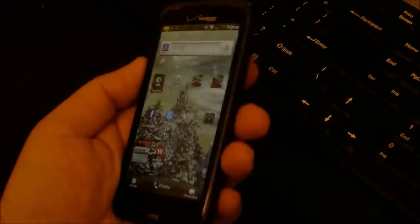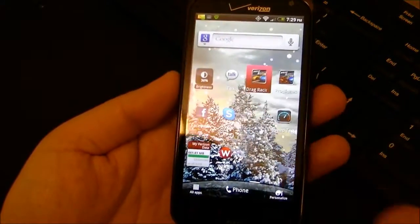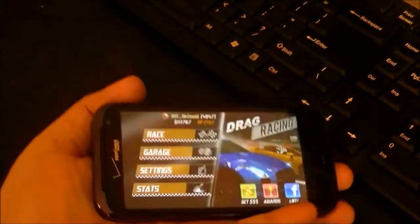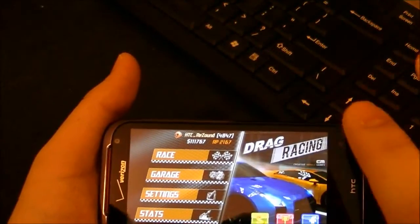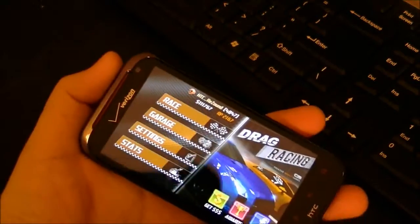So if your phone supports this feature — and the Resound does — here's an example. This is one of my favorite games called Drag Racing. Before, they did not have the option to take screenshots so your phone would have to be able to do this natively. Now I'm going to show you how to do it on the Resound.